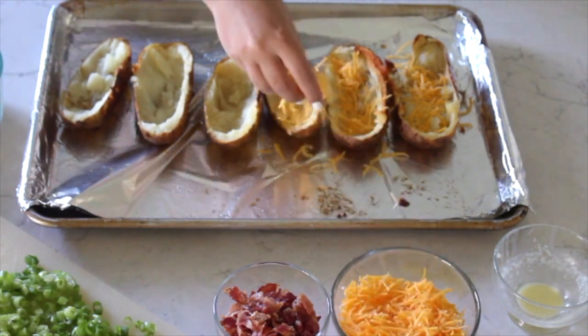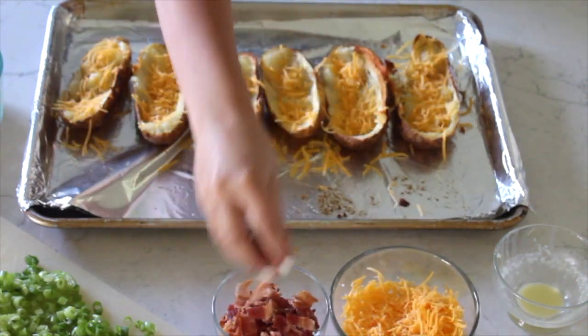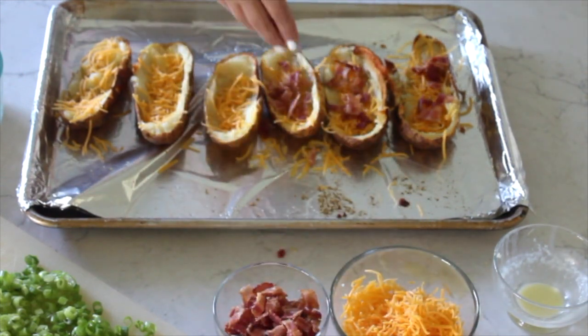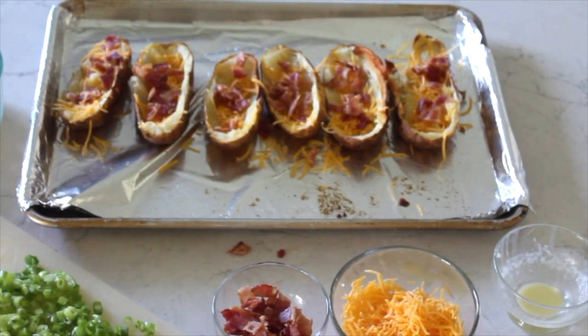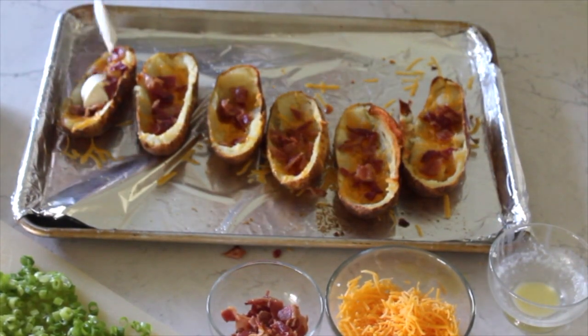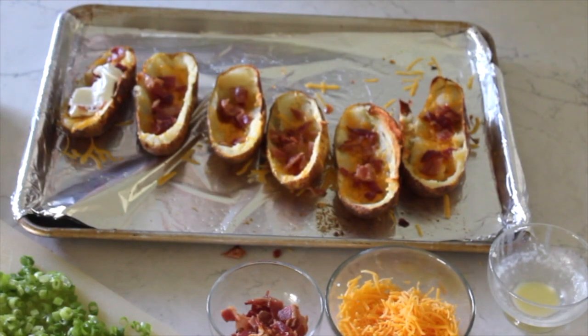Then we're just going to load those up with cheese and everyone's favorite — bacon. You can't have enough cheese and bacon so feel free to fill those potatoes up. Then we're going to throw them back in the oven for about five more minutes until everything is melted.